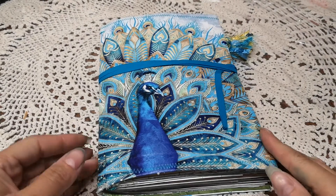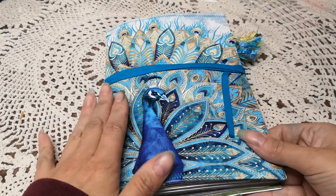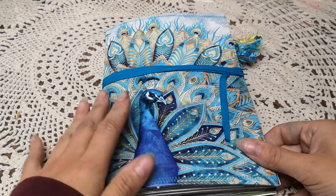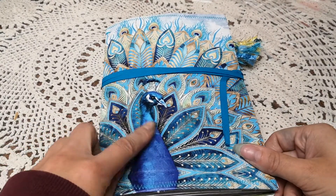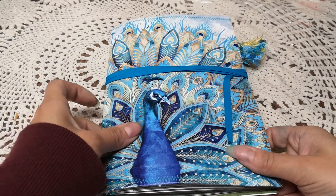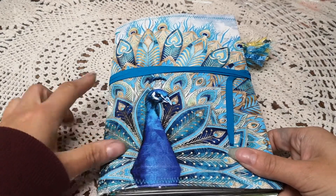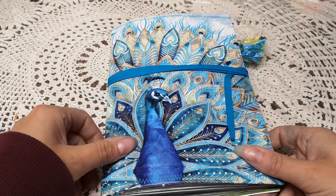Hello YouTube friends, Alicia here. This is another junk journal — it is different than bound, different than I normally do. I'll go into that. I started this cover probably a couple years ago and I just never got to finish it, and I've been really working on getting projects finished that I have started and then just left.